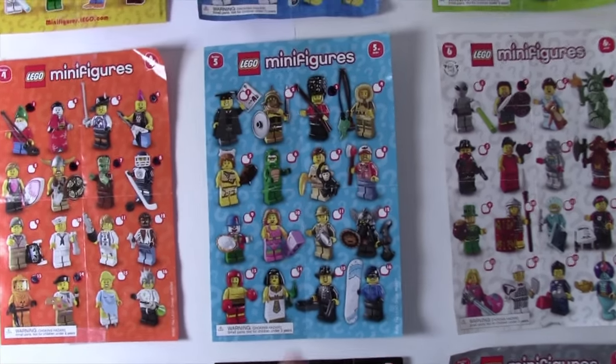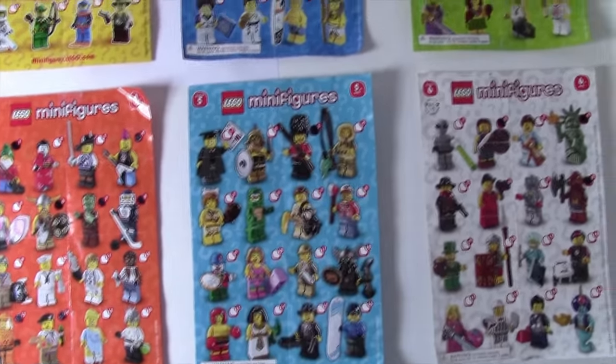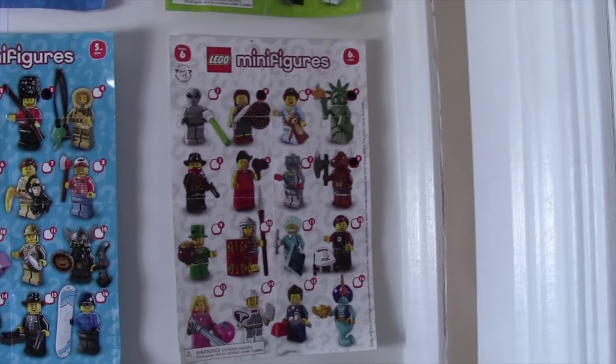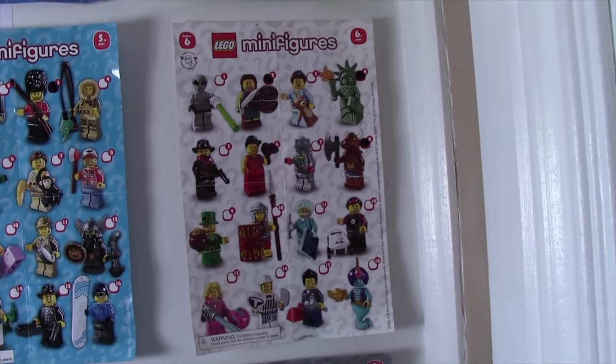Series 5 is definitely the worst series for me. All I have is the English guard, the Bobby — I think they're called — which is pretty cool. He's an awesome figure. Series 6, I have a little bit more, like three or four.